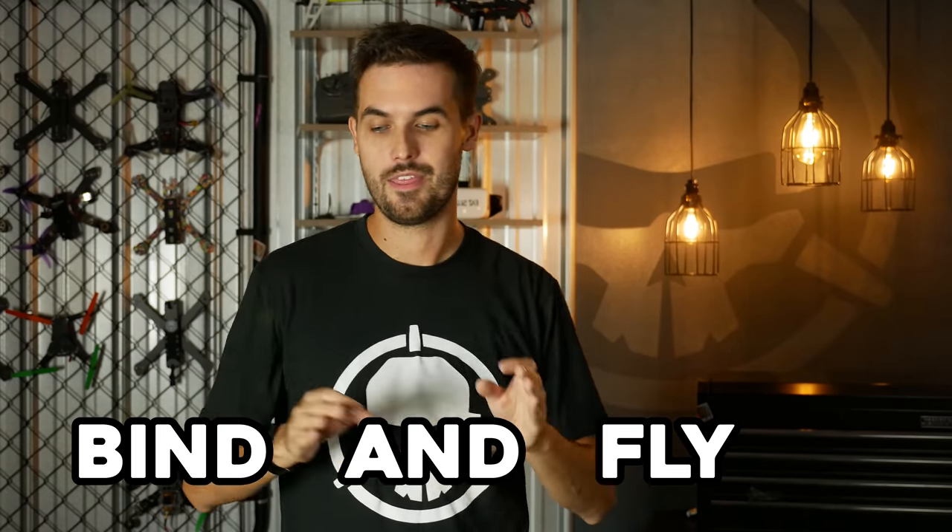If you're just starting out, an RTF package might be the way to go. The downside is you don't get to pick the different components. If you do decide you want to pick out different gear, that's where the other two variants come in. BNF stands for Bind and Fly — that is just the drone. You need to have everything else: your goggles, your radio. Then you get your BNF drone, bind it to your gear, and fly with the equipment you already own.